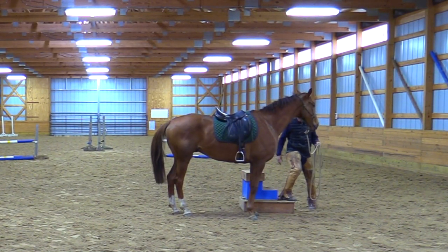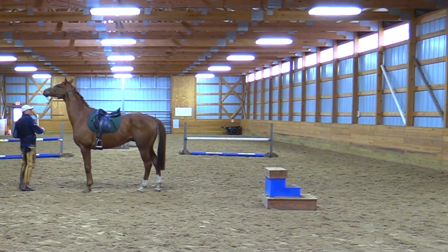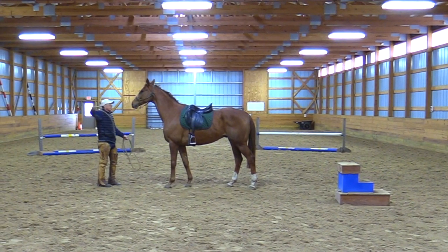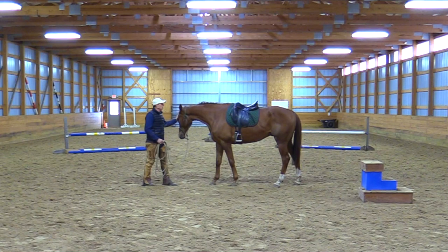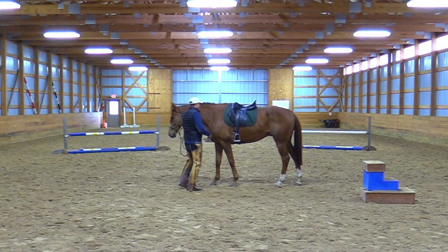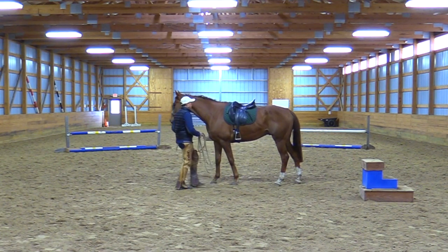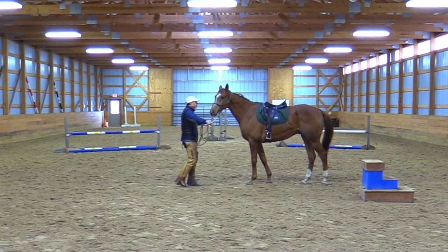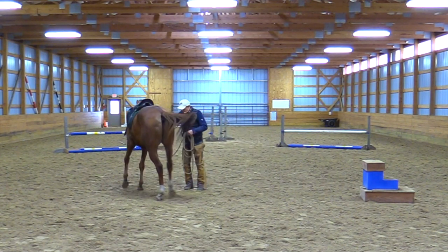He doesn't look very comfortable with his left foreleg up forward — let's back up a step, that was a lot of work. Try that again with a little direct feel. I like these kinds of horses — you get the mind, he's got nice rounded horse angles, good put-together. Get the mind and the body will follow. I don't need to work them hard, I need to work the brain. Help him move over a little bit.